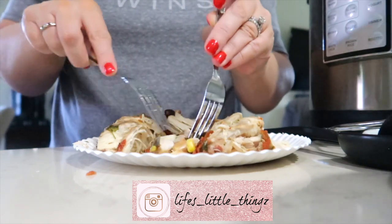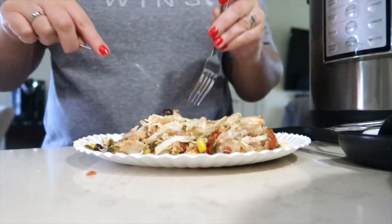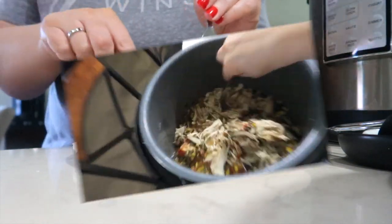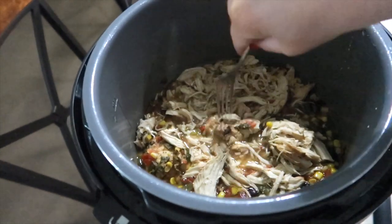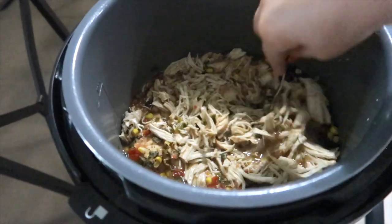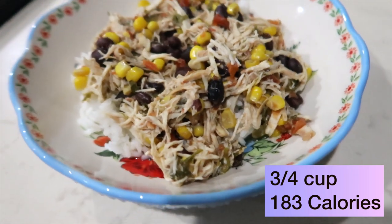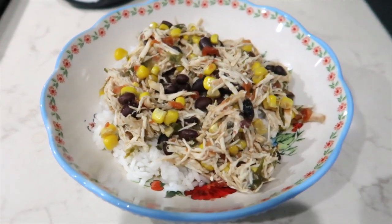After the chicken is fully cooked, you shred it — I'm barely touching this and the chicken is falling apart. After shredding, I add it right back into the juices with the corn and black beans and let it soak all that in. You can serve this over rice or in a low carb tortilla. I have mine over rice tonight and it is really good — great flavor especially from those tomatoes and green chilies.